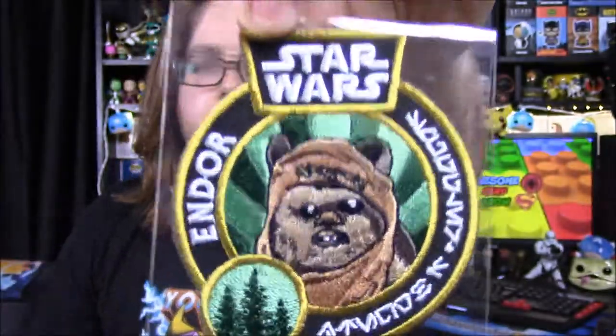Next up in here we have a patch for the month. It says Endor on it right there and it has Wicket on the front. I like all the trees and the little logo on it. That's kind of cool.